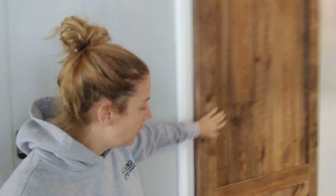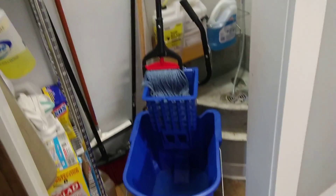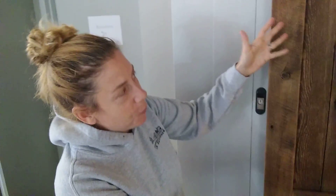Barn door built by our friend who's an amazing carpenter, frames with a history, Bill Fanner. Watch this. Behind the barn door is a plain old mop closet. Who'd have thunk? Beautiful barn door.